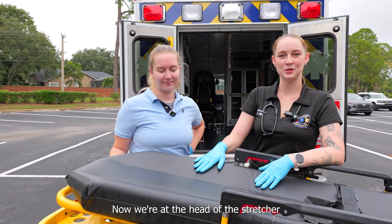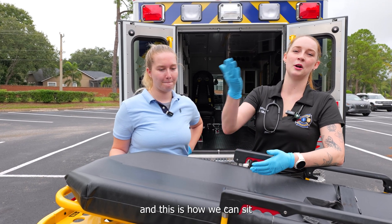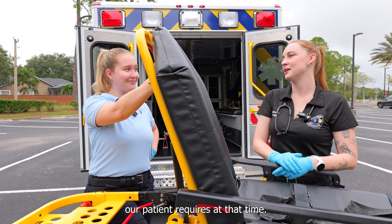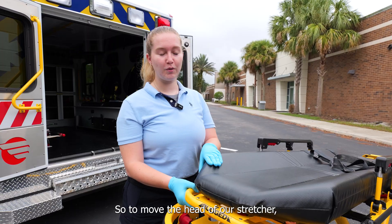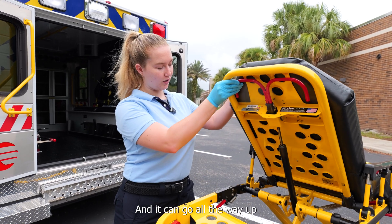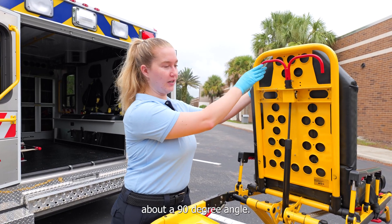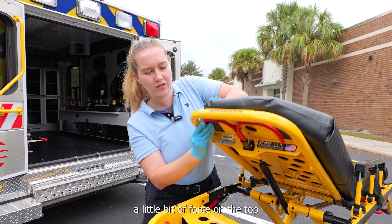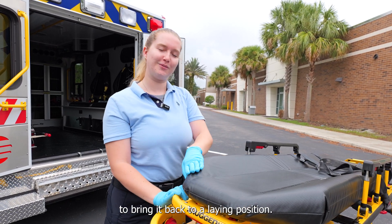Now we're at the head of the stretcher and this is how we can sit our patient up or lay them down depending on what our patient requires at that time. To move the head of the stretcher, we use this red lever and push it in towards the patient — it can go all the way up to about a 90-degree angle. Then to bring it back down, you do the same thing: push this in towards the patient and you'll need a little bit of force on the top to bring it back to a flat position.